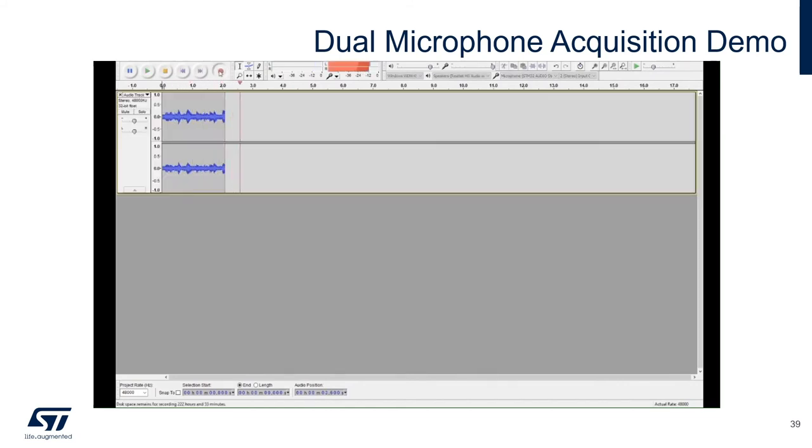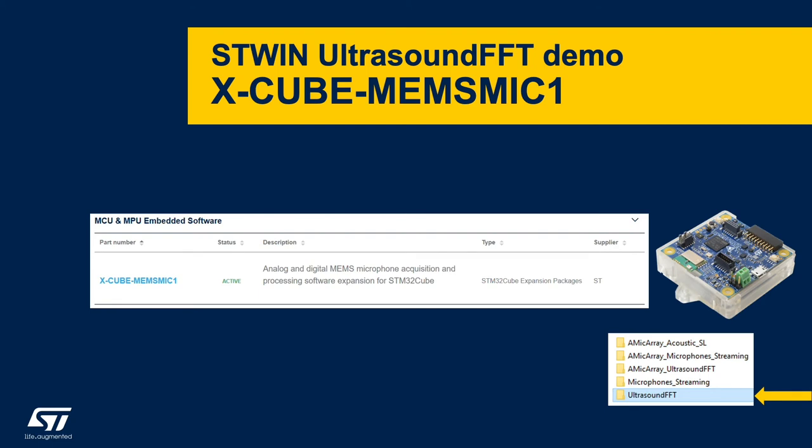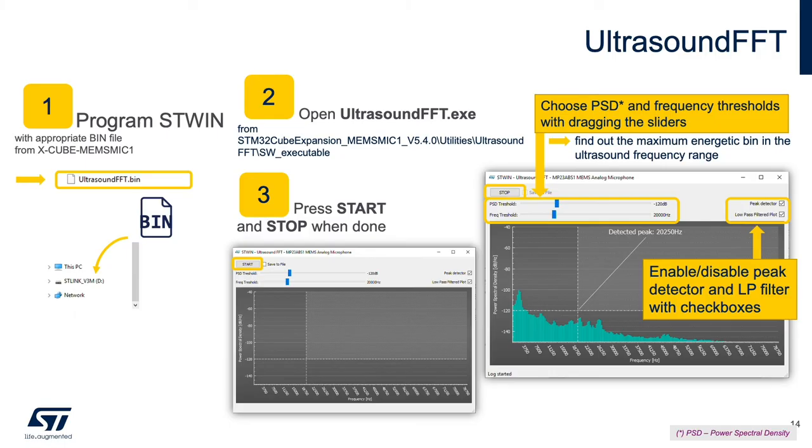Next, let's look at the ultrasound FFT from the X-Cube MEMS Mic 1 software package. In this demo, we'll visualize and capture ultrasonic signals using the MP23ABS1 through the FFT app. To run the demo, program the ST-WIN with the ultrasound FFT binary file. Open the ultrasound FFT .exe in the MEMS Mic 1 utilities folder. Press start to enable the FFT and stop to end. You can set power spectral density and frequency thresholds to find the bin with the highest ultrasonic energy, and also enable and disable the peak detector and low-pass filter.